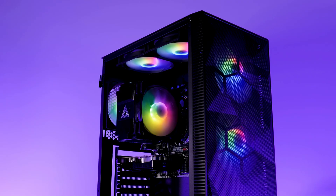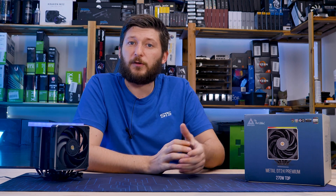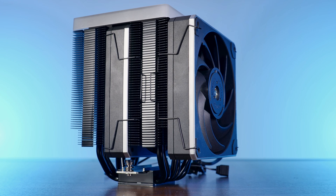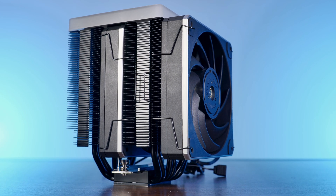And then came the Sky 2 — if you haven't seen the video about it, go watch it after this one, because I love this damn thing. With each case released, Montech upped themselves each and every time and became better and better. And now meet Montech's newest Metal D24 Premium, hopefully following the same pattern as their cases do.